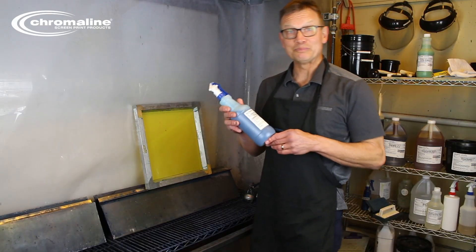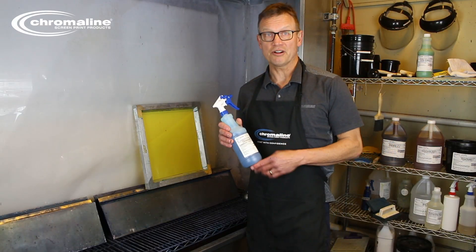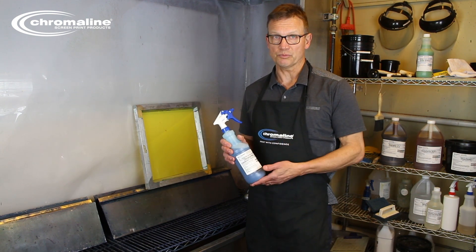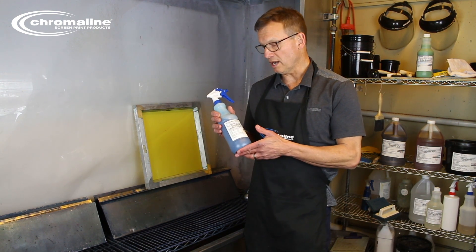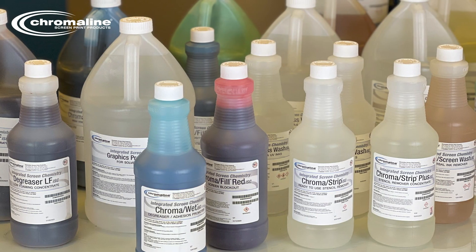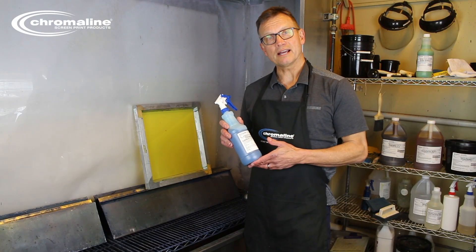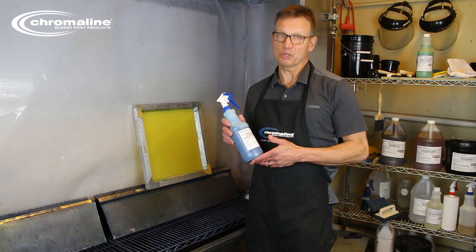So remember, degreasing properly will ensure that you mitigate any problems such as pinholes or loss of adhesion with your stencil. Chromawet ISC is the first step in Chromaline's integrated screen chemistry. Go to Chromaline.com for more information and print with confidence.